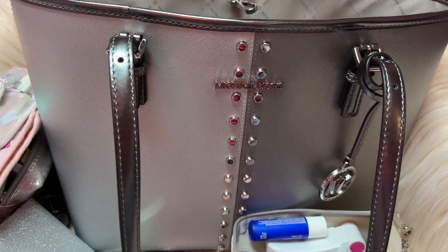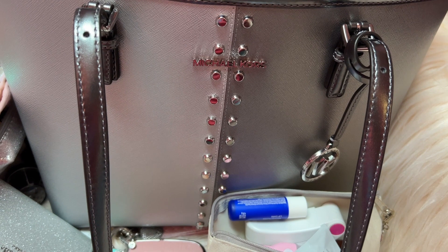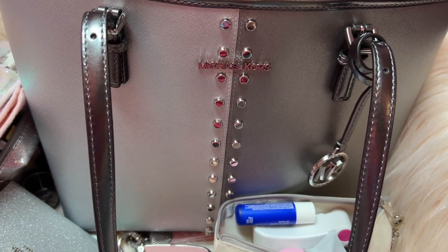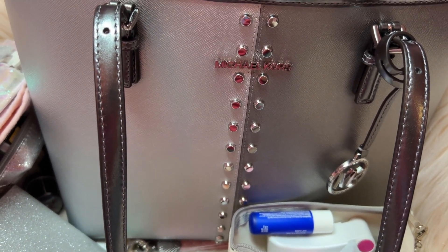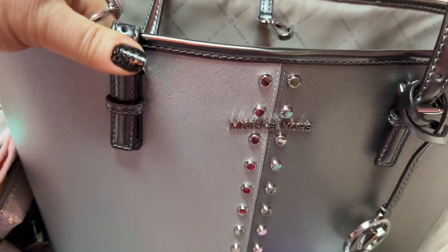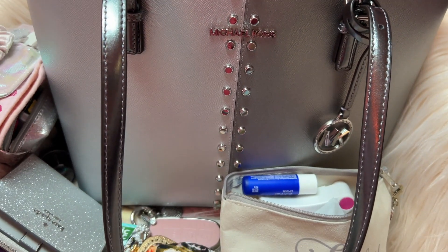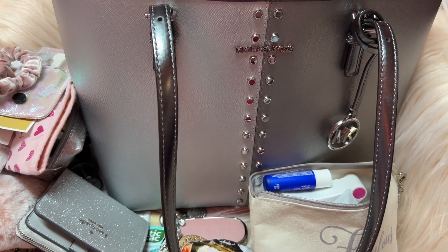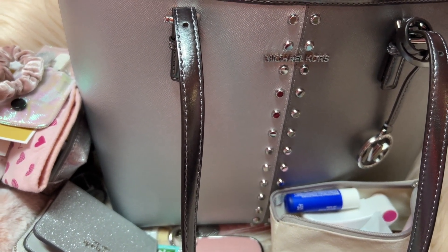I hope y'all enjoyed this video. I'll have that hair straightener linked in the description box if y'all are interested. I got the bag at Ross — I gave you the name on the tag in case you want to look for it. Check Ross or search online — just put the name in Google. It's very pretty y'all, very comfortable shoulder strap. I adjusted to the last notch for the longest drop and it's perfect. I love the silver and the silver hardware — it's a beautiful bag. Okay y'all, please give it a thumbs up if you enjoyed, subscribe if you haven't, God bless each and every one of you, hugs to you all, bye!